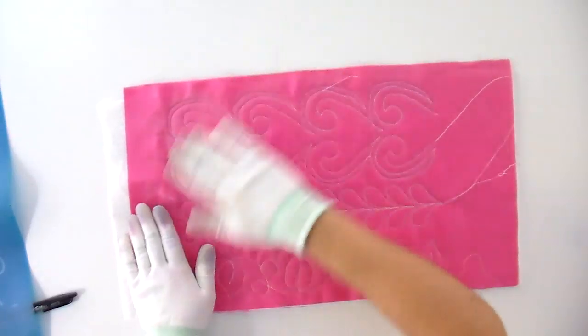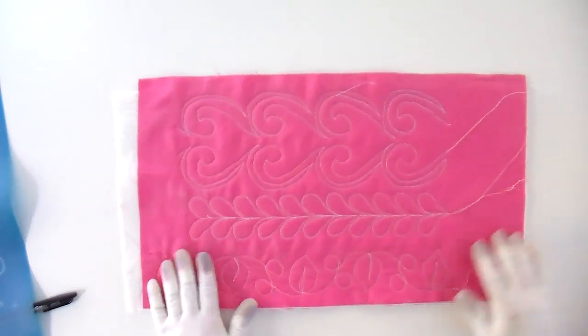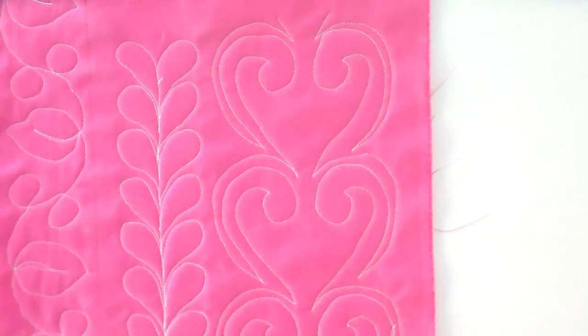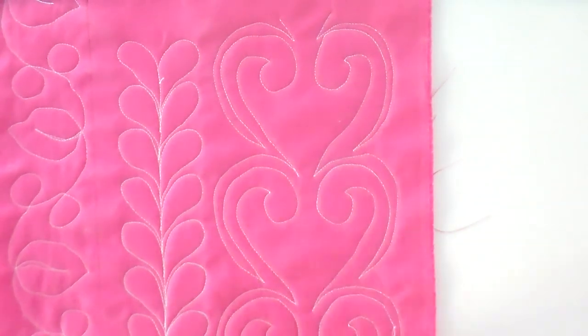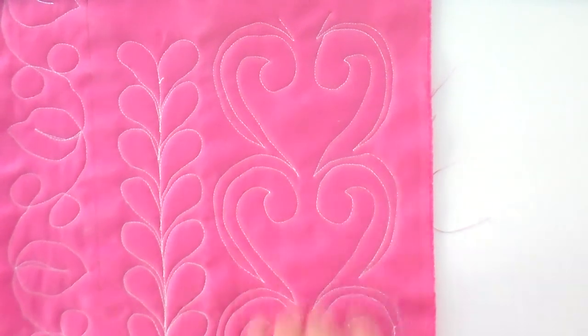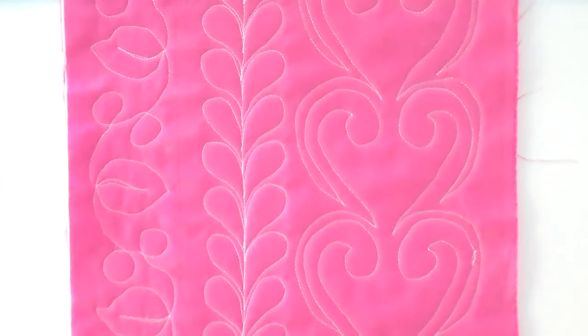All right, so let's wipe the rest of that chalk off. And that turned out really, really cool — you can see how fun that would look as a border. It ran out of bobbin thread there, but I mean that's just really cute. So if you did it as a wave on its own, or as a double to make it kind of a feathery heart thing, that would also be really cool.